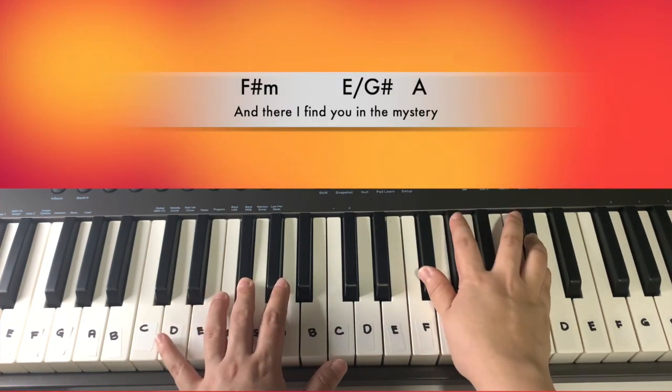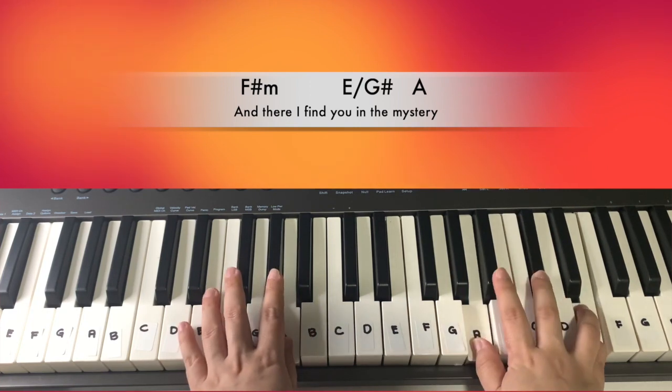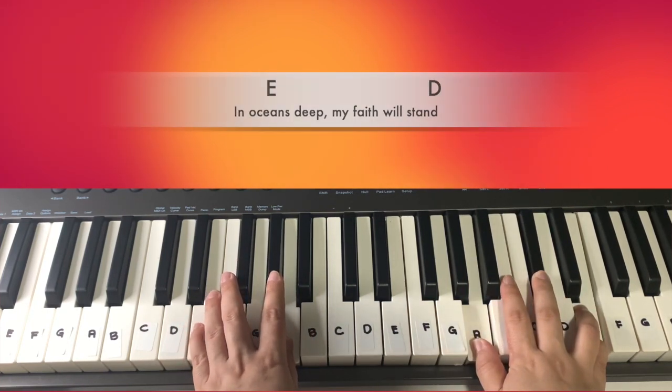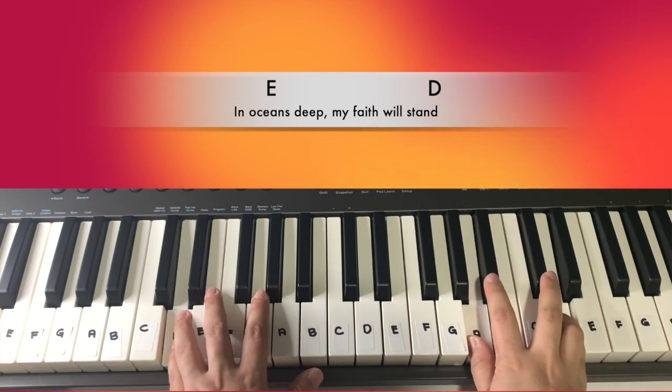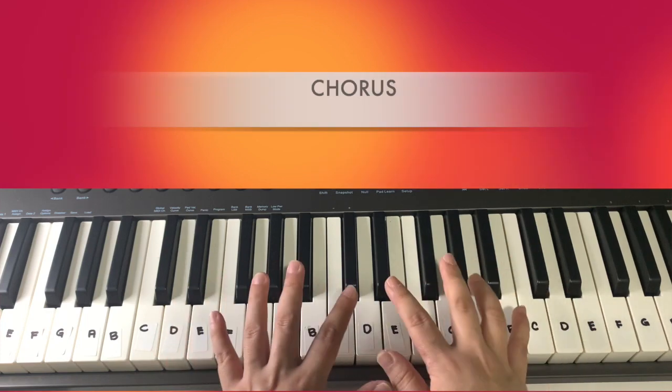'And there I find you in the mystery. In oceans deep, my faith will stand.' That is the verse part.